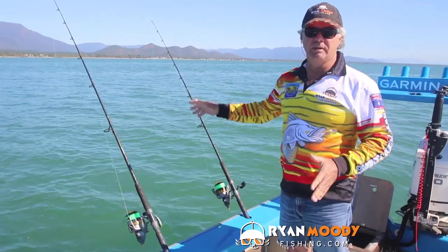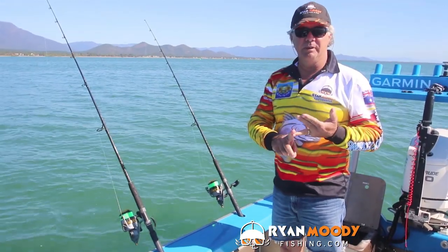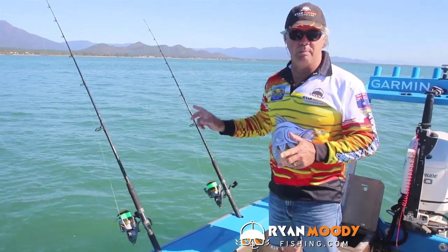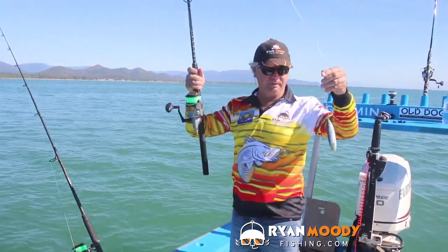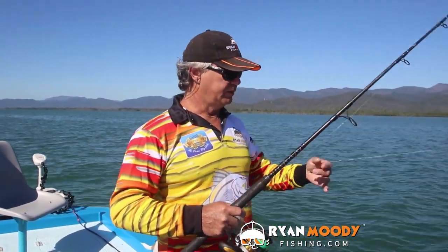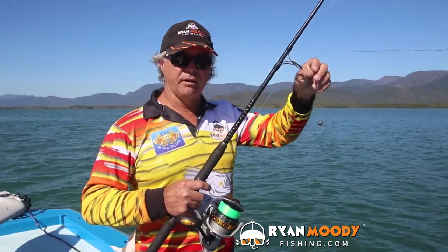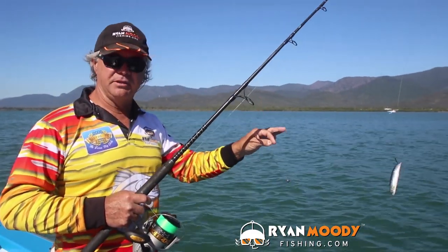For this example, I'm using two identical outfits. They've both got the same line size and the same leader diameter, and I'm using the same size bait — just a whole pilchard for this demonstration. We've got no run at the moment, we're at the top of the tide, so I've put a very small sinker on — just enough for that bait to sit down on the bottom.